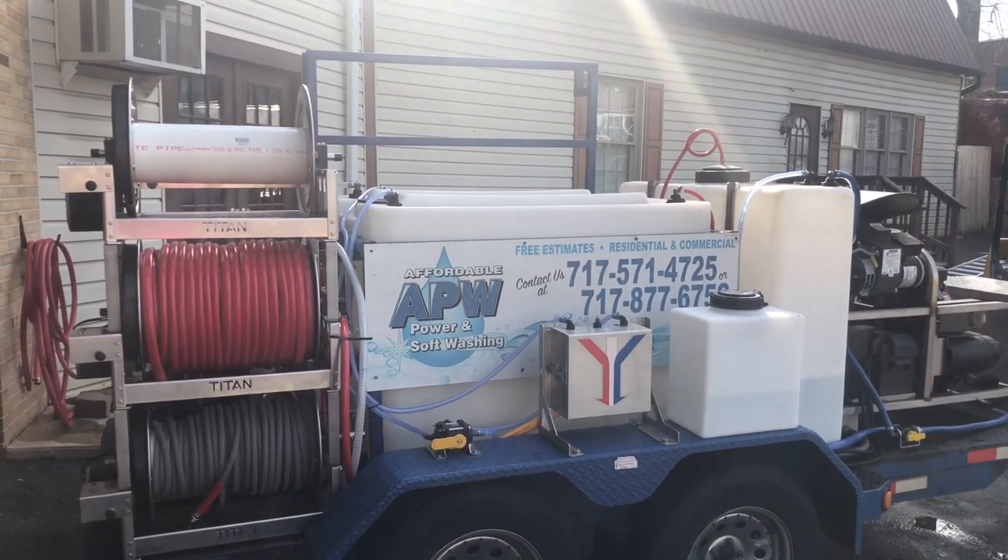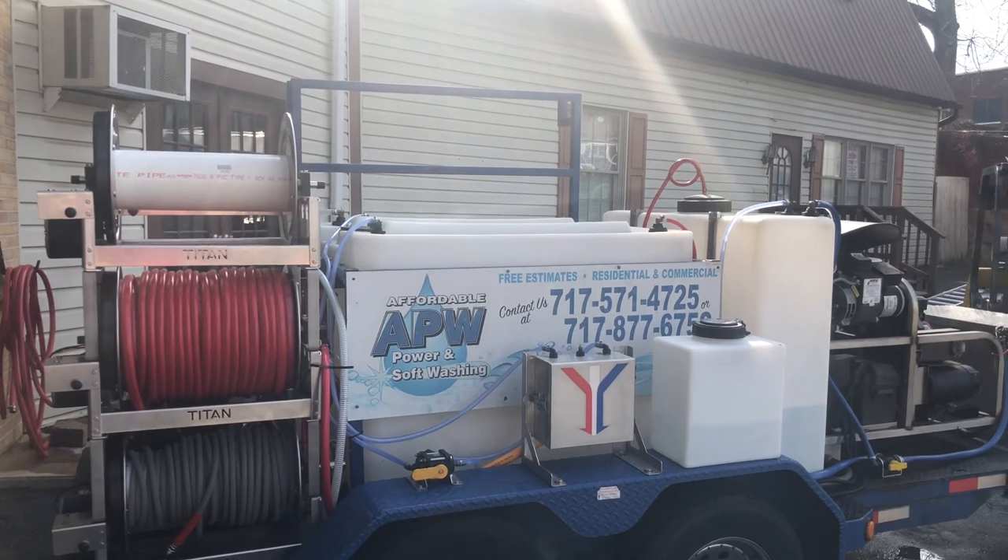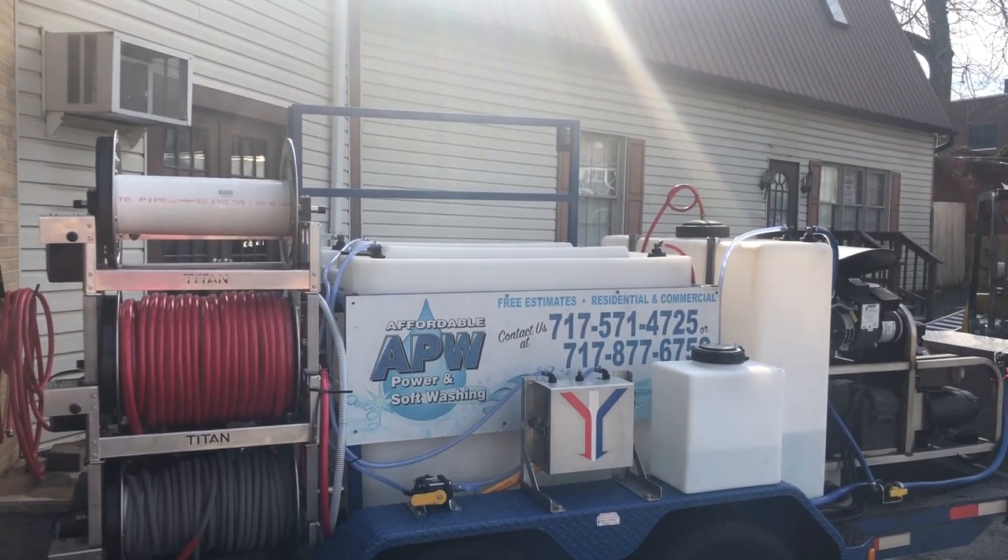Good afternoon everyone, Power Wash Store of Central PA. I want to give you a look here at this trailer that we're just getting ready to hand back over to the customer.